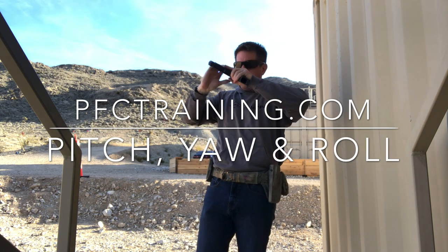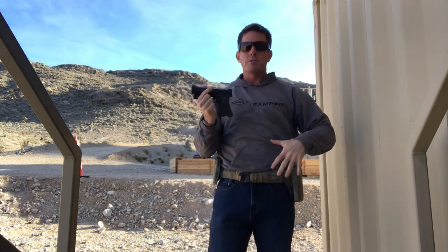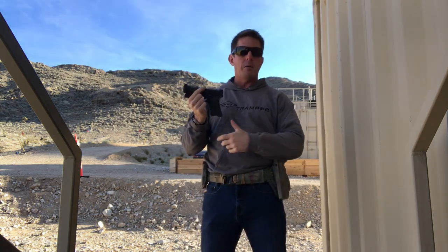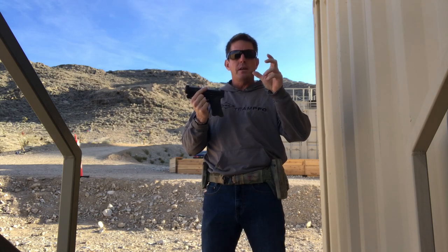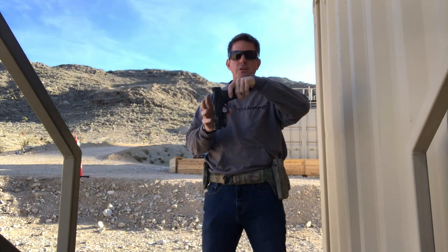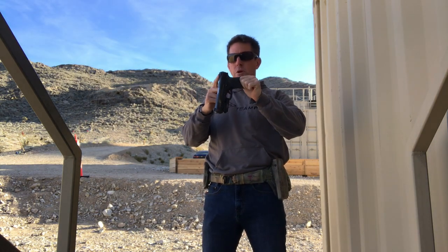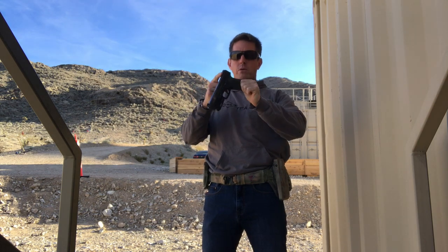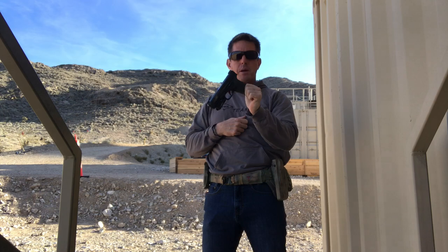So exactly what am I talking about here? Three ways that the handgun can be mounted on the body — whether it's appendix, dominant side, small of the back, or whatever — that affect the way the gun is specifically situated. What we mean by pitch is whether the rear sight is pitched a little bit further forward or further back, and obviously the inverse would be true on the front sight.